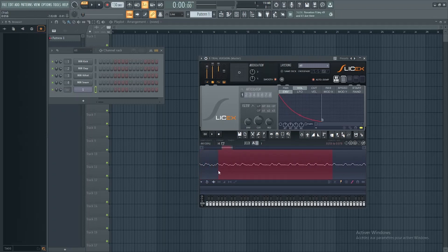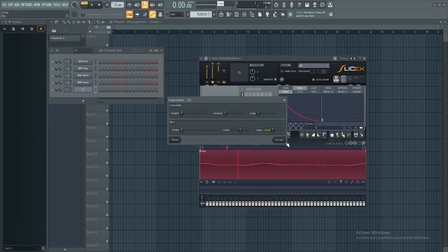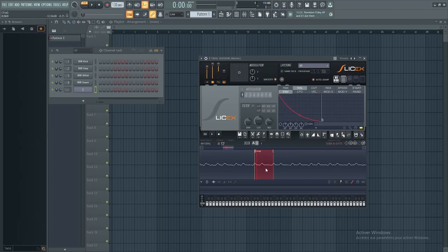Take the two little markers here that are very similar and loop them like I do. To make a perfect loop, click on loop again, take the time to set it up like I did or you won't have the same result, and click on accept.